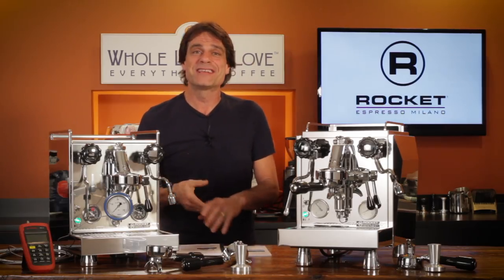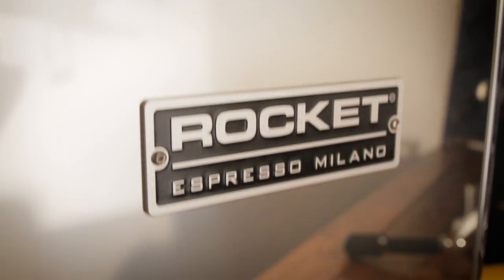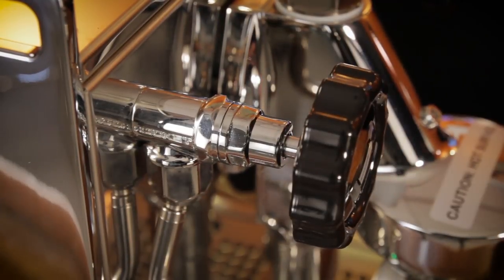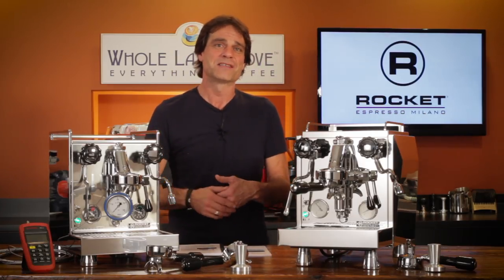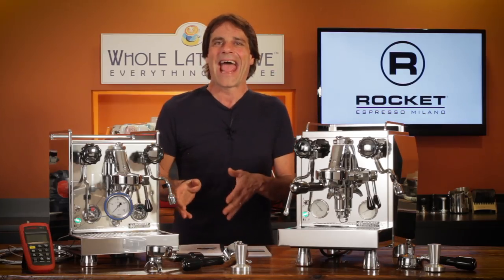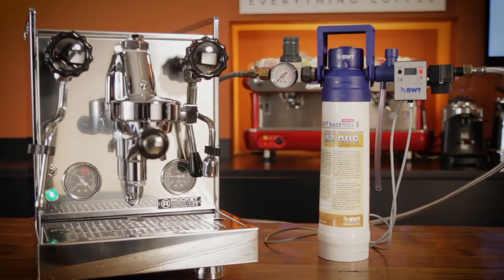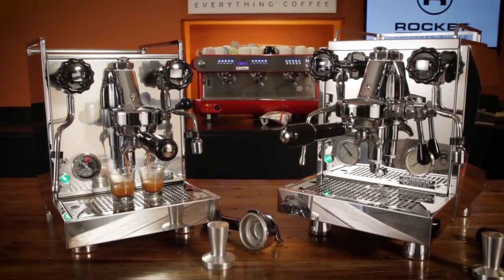Overall opinions on these machines: they definitely make a statement with heavy branding — there's really no mistaking they are Rockets. The steam and hot water valves, while fine, are not up to the quality of lower-wear sprung valves found on competing machines like the Profitec Pro 500. Personally, I'd go with the rotary pump version — they are the plumbable ones and a little more expensive, but once you've used a plumbed machine, you'll never want to go back to filling a reservoir. It's also very easy to add an in-line filter on a plumbed machine, which will make better-tasting coffee, protect internal components, and get you out of the scaling maintenance. Those are the Mazzofiatos and Giottos from Rocket Espresso.